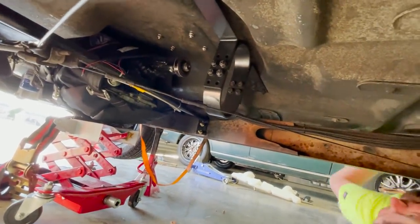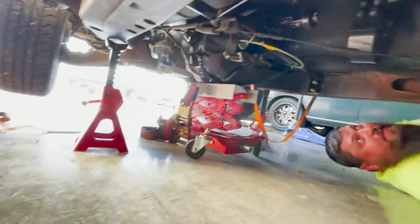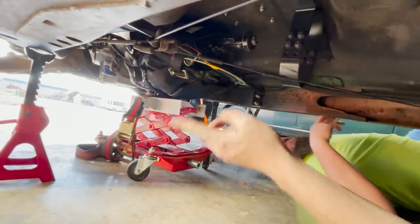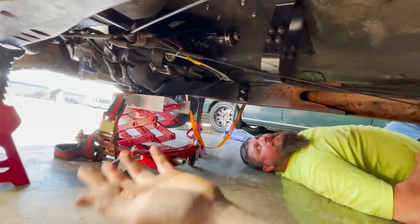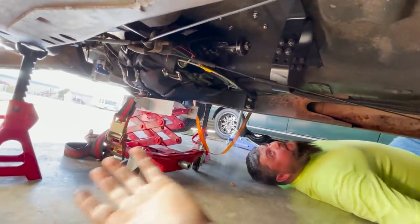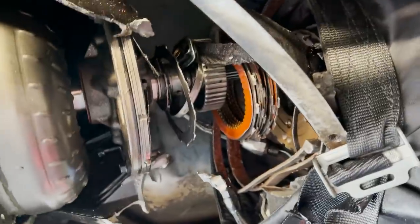We got the trans jack out and it's sitting there — probably going to hold the weight of it while we get the cross member out and try to drop that thing down. We need to unravel the blanket and unhook the linkage, otherwise the tranny will pretty much fall out as soon as it can slide back. We haven't undone any bell housing bolts yet, just seeing if we can lower it and see where it goes. Looks like we might still be up in the converter — I think we're apart now.